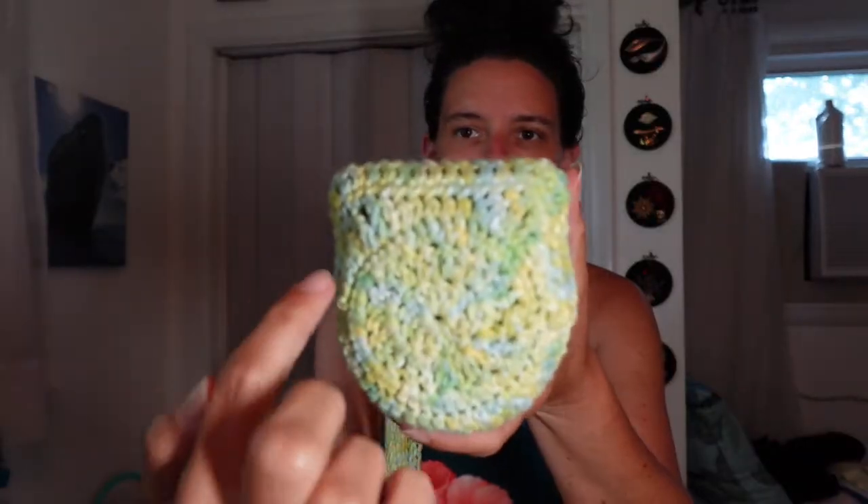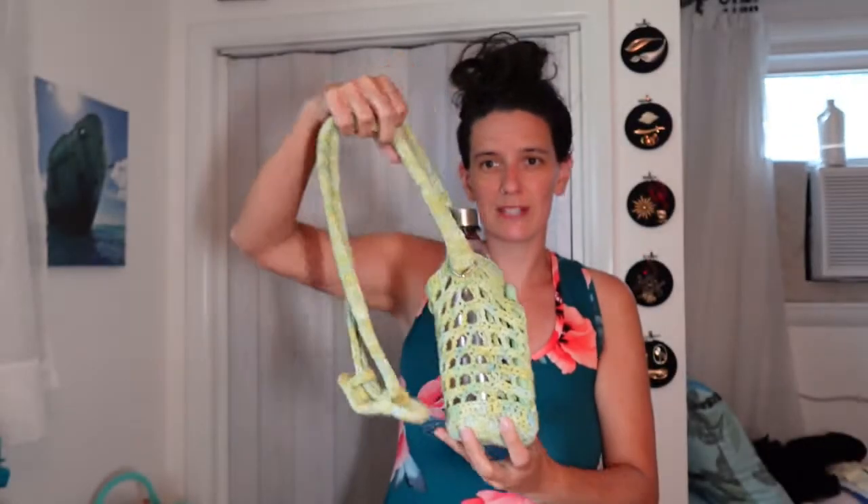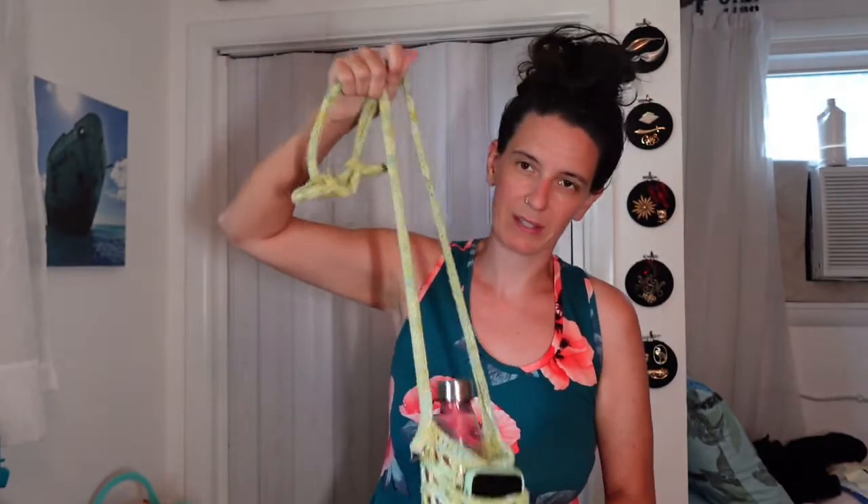It worked all at once, the circle and the pocket, and I will walk you through the steps — everything except for the strap because that's just a bunch of double crochets. The pattern for this water bottle bag is on my Ko-Fi, linked below, for free or pay what you want. Free is always fine.